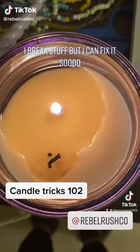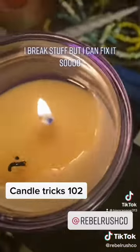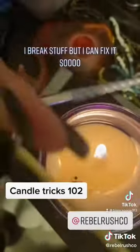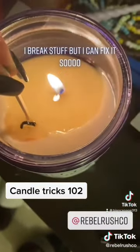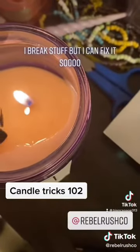Sometimes what is called a drowned wick happens — you can see how it used to be lit but it kind of drowned out into the wax. What I like to do is take a simple stick match and push it on down into the wax. The wax is actually pretty soft.